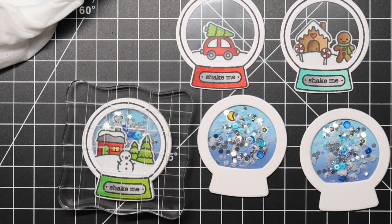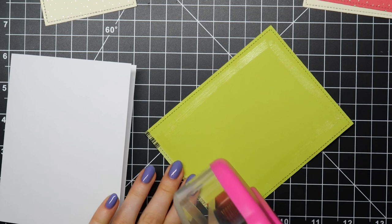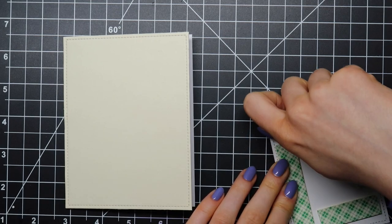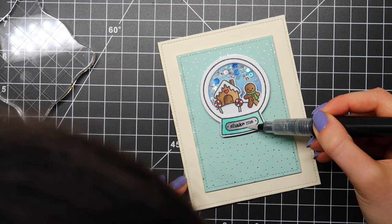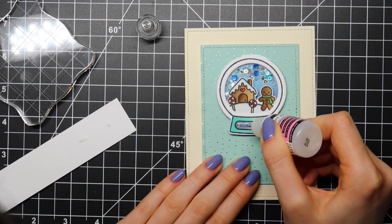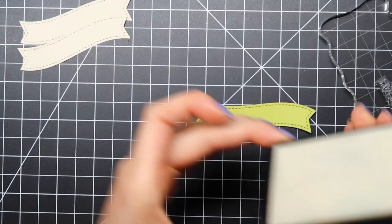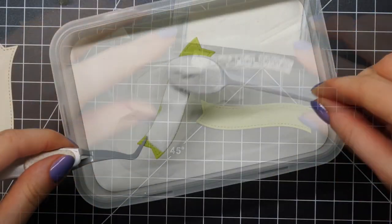I'm adhering my little colored snow globe scenes on top of my shaker pieces, and then I like to use an acrylic block to really make sure it's adhered nicely and completely flat. I die cut some rectangles using the Outside-In Stitched Rectangle die cut set from Lawn Fawn. These note cards measure 4 inch by 5.25 instead of the standard 4.25 by 5.5. I adhere my snow globes onto each rectangle that I die cut using the Let It Shine paper pack from Lawn Fawn, adhering with the Lawn Fawn glue tube.